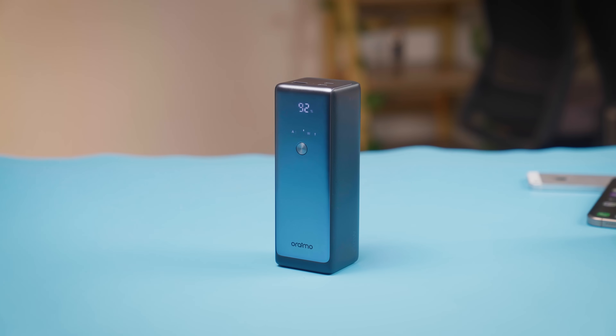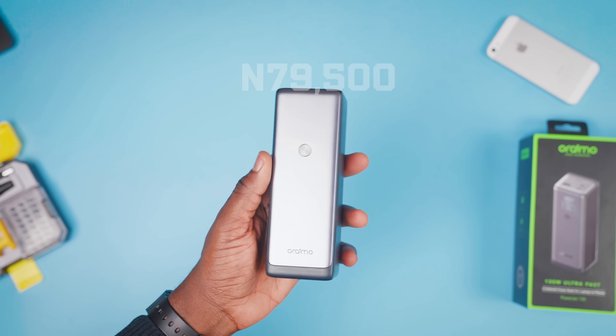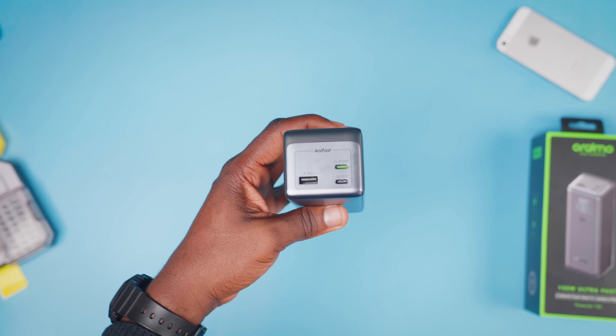In this video, I will be reviewing and tearing down this Oraimo power bank to see what is inside. This is the Oraimo Powerjet 130 and it's a pretty impressive power bank. The Oraimo Powerjet costs just 79,500 Naira before taxes and shipping, and it is capable of a lot of things for this price. Upon getting it, I got very curious about what was on the inside, so I decided to take a look inside for this review.